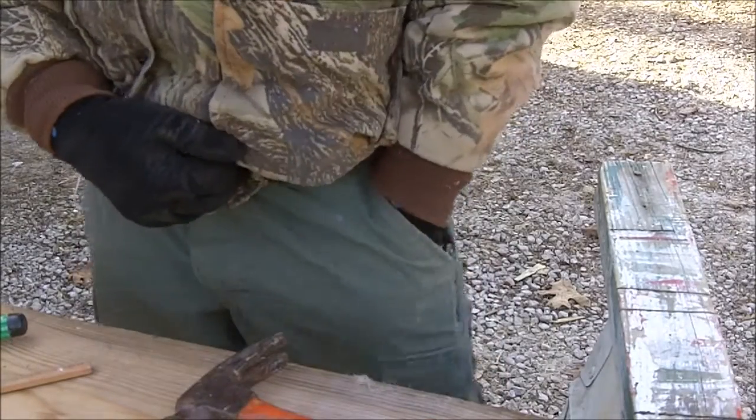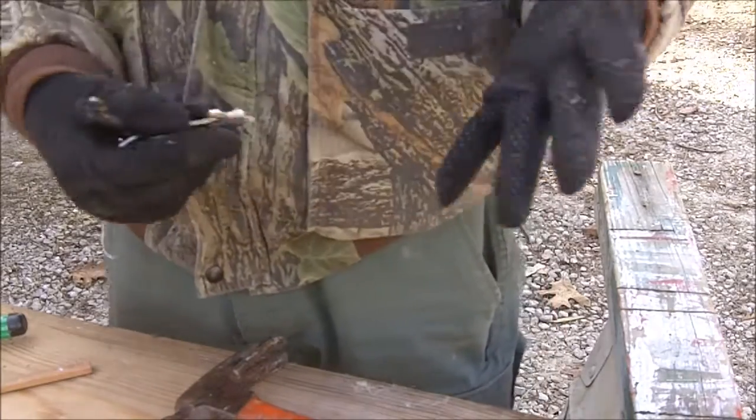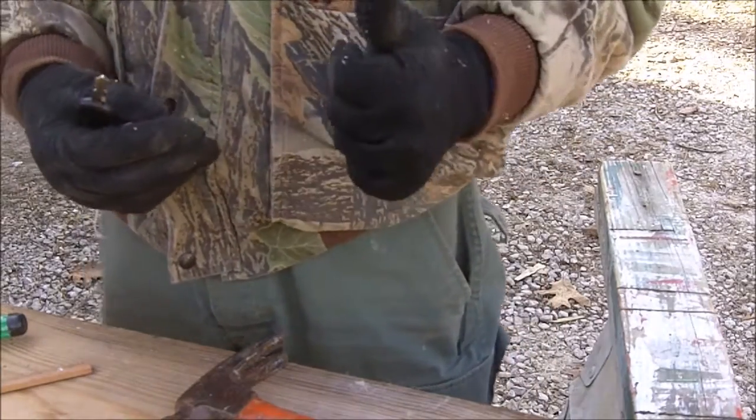I'm able to reach into my pocket and retrieve things such as my keys with no problem, without having to take the gloves off. That's a big plus.